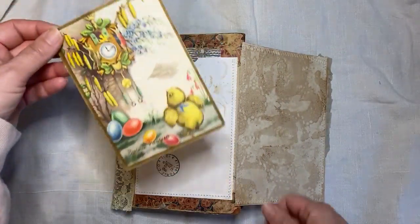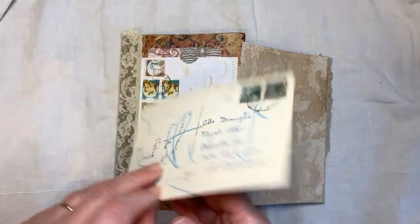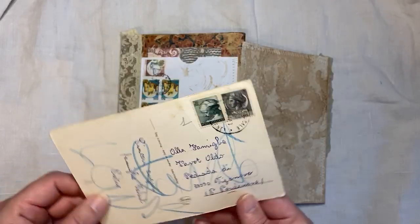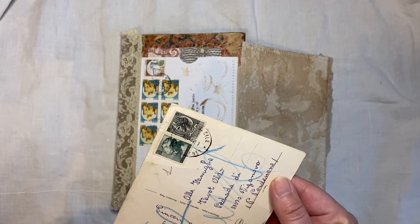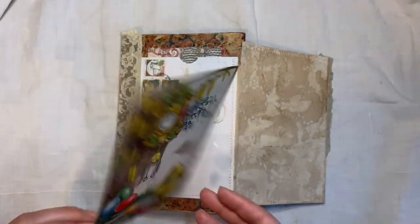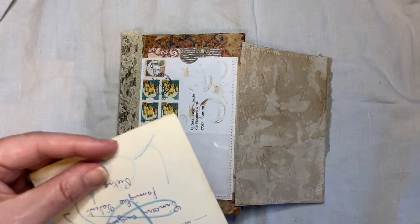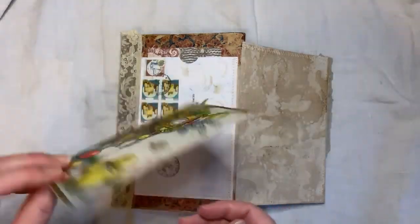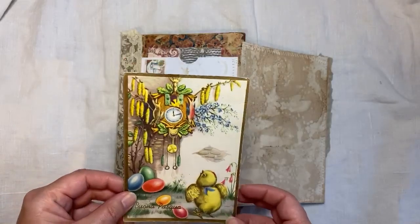And then there's this gorgeous real postcard. Someone scribbled on the back of it — one euro — 1968. I haven't scanned any of these because I'm not sure... they don't have copyright written on the back. It doesn't say anything, but I'm never sure about those, so I don't scan those ones.